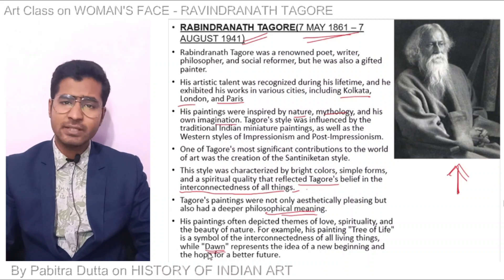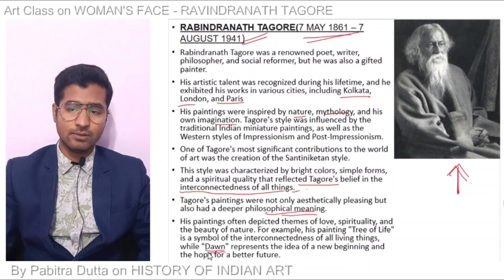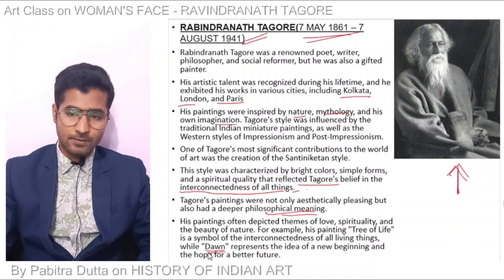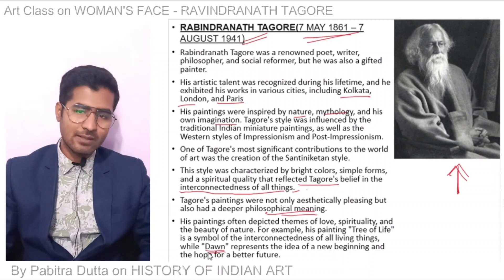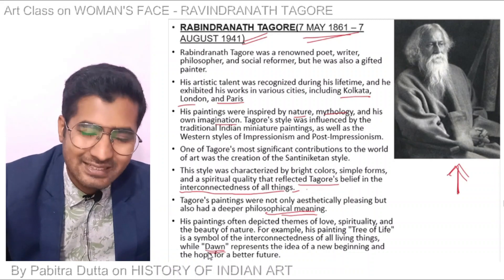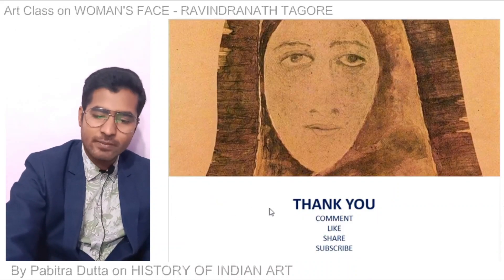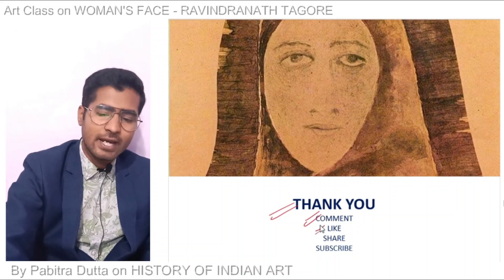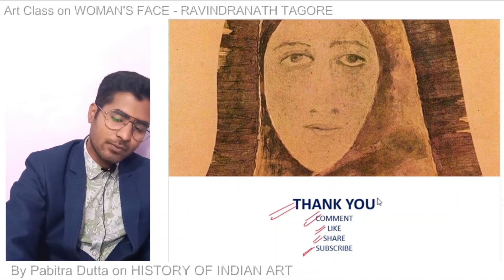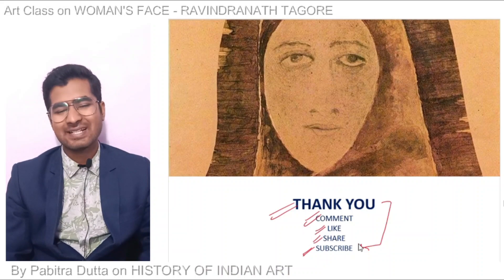This is a very minimal style of work — the Woman's Face is a minimal style of work. We have done MCQ questions in the comments section and we will help with those. Thank you so much for the class. Please comment if you have a problem, and please like, share, and subscribe so that my channel grows. Thank you so much, see you in the next class.